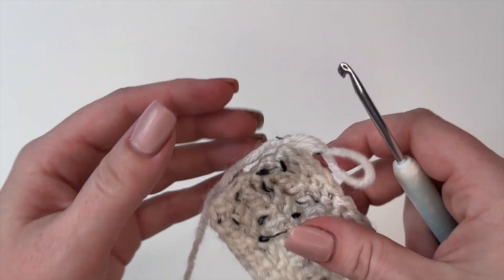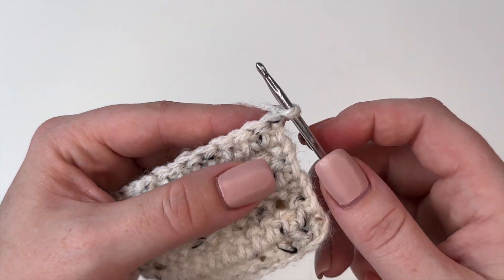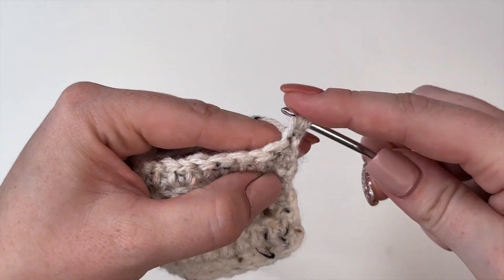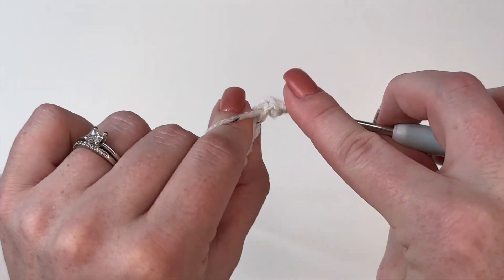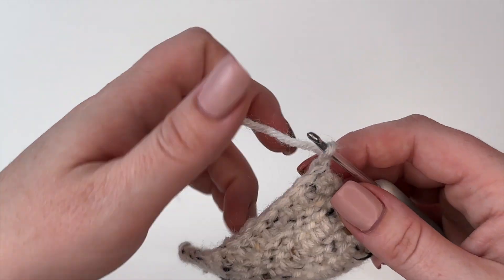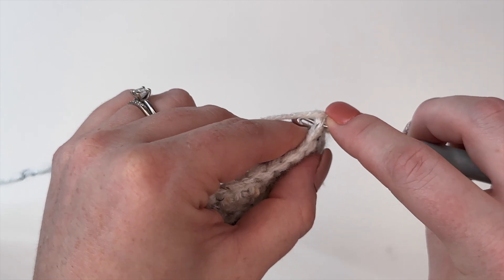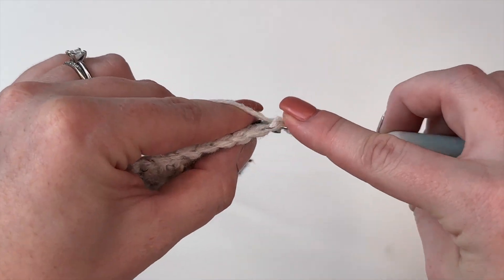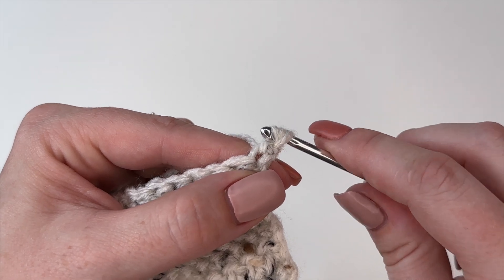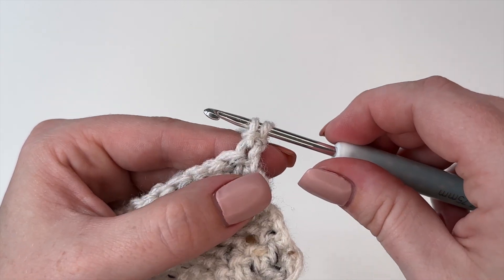Now for this stitch, a regular half double crochet is: yarn over, insert, pull through — you'll have three loops on your hook — then yarn over and pull through all three. The only difference with this stitch is: we insert into that stitch, yarn over and pull through, so you have three loops, but instead of yarning over and pulling through right away, we're actually going to pull through that first loop only, so you only have two on your hook.